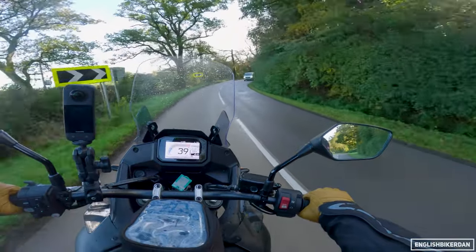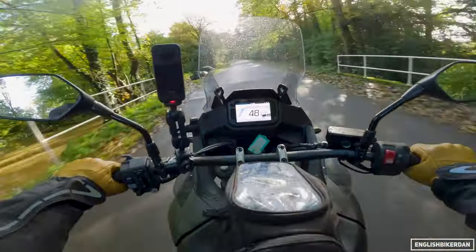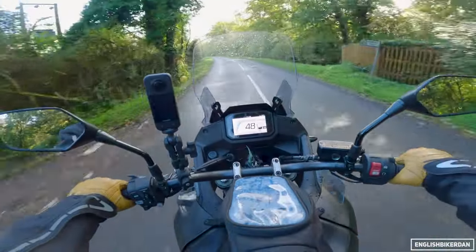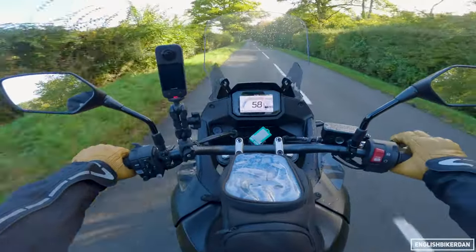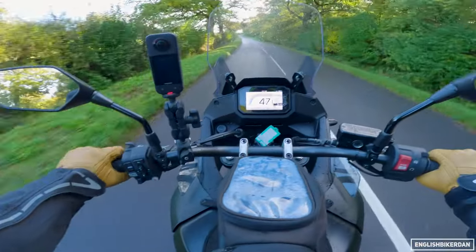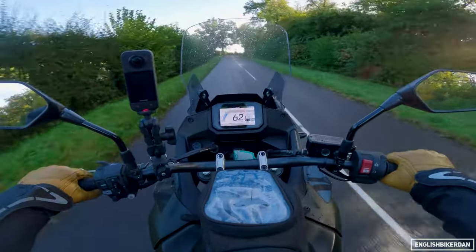Brakes are very good — very surprised by those because they are only twin piston axial mounted calipers, but they do stop you quite nicely. Front and back brakes are pretty decent, nothing else to report really. Quite a nice feel actually from the front brake — not the most bite of course, but it's better than I thought it would be, which is always a bonus.